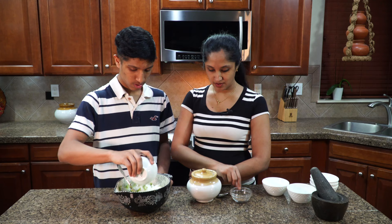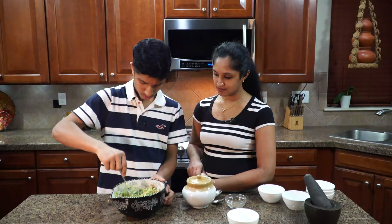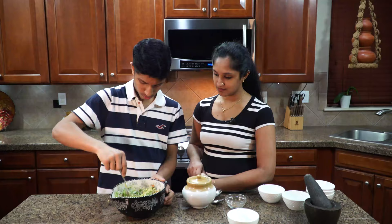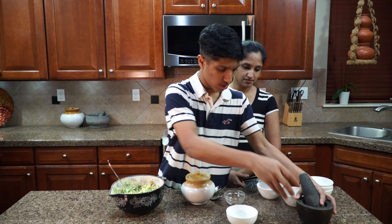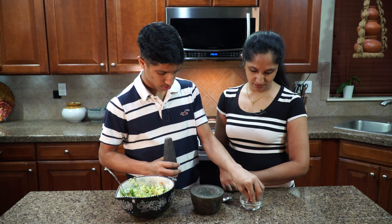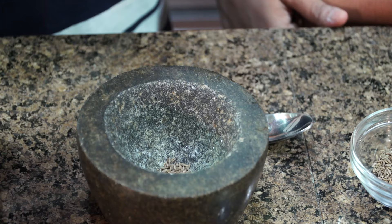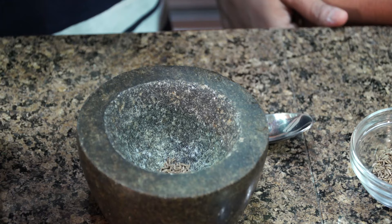And then we can give it a quick mix. Now we can use this big rock — a mortar. We're going to crush the cumin, just a pinch of cumin. We'll use the small side to crush the cumin.